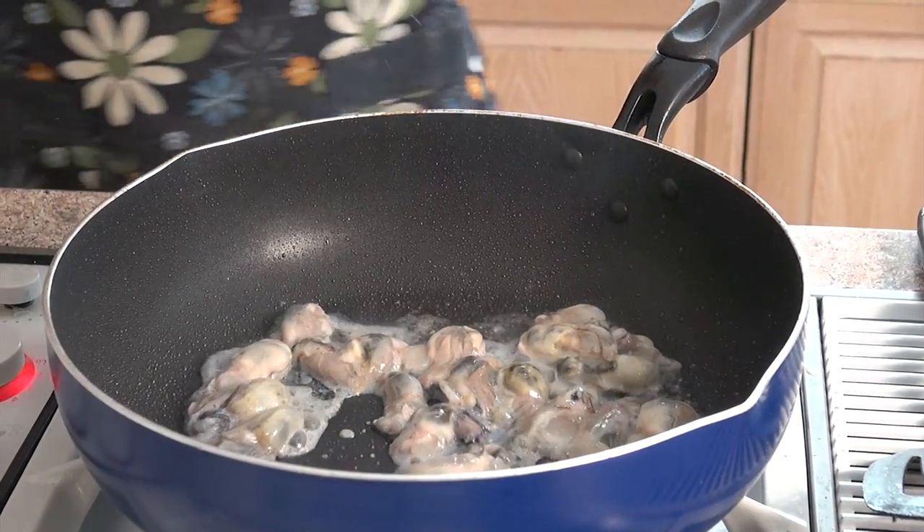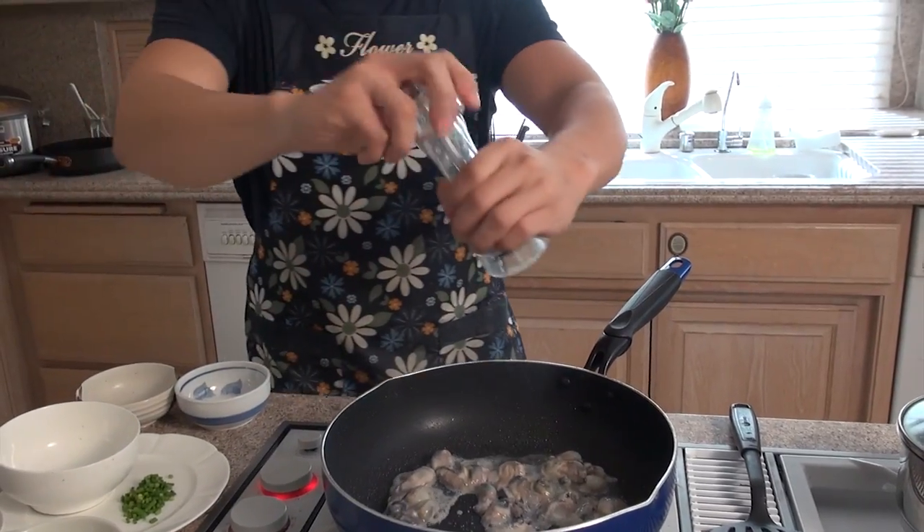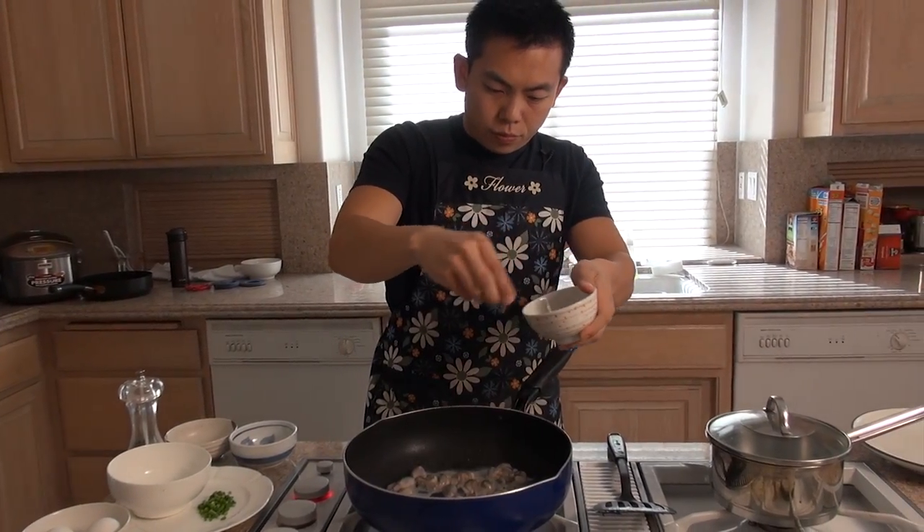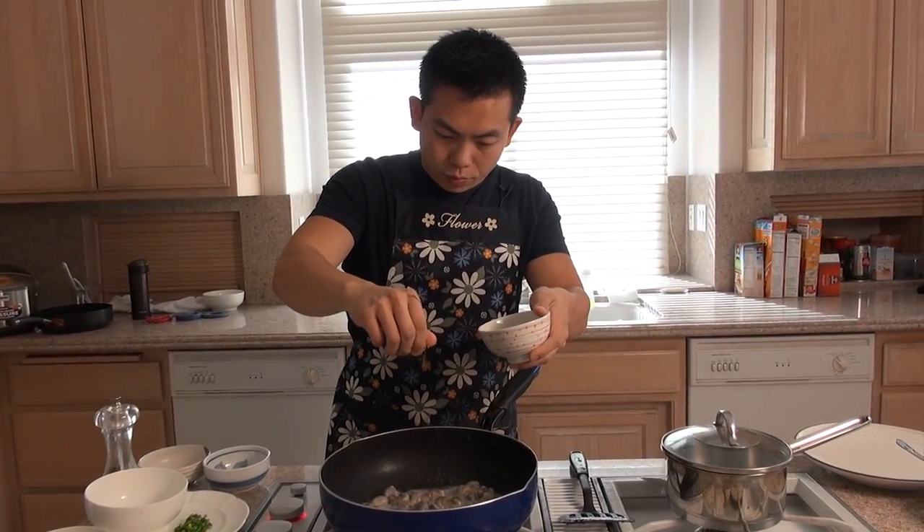Now we're going to season the oysters with a little bit of salt, pepper, sugar, and then a dash of sesame oil.